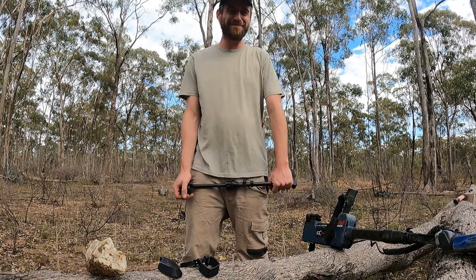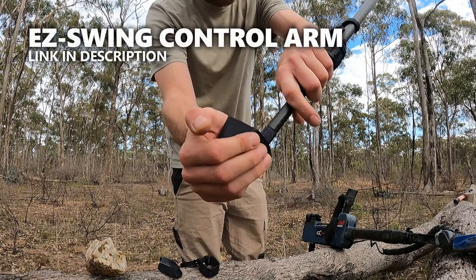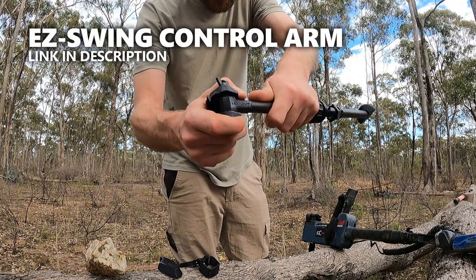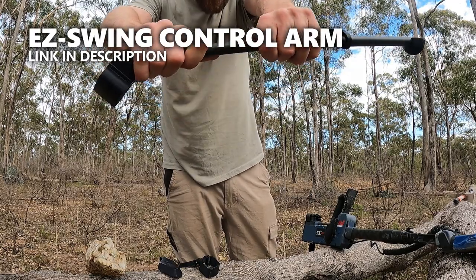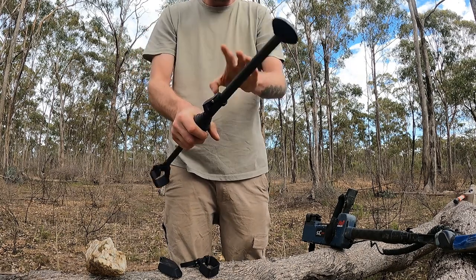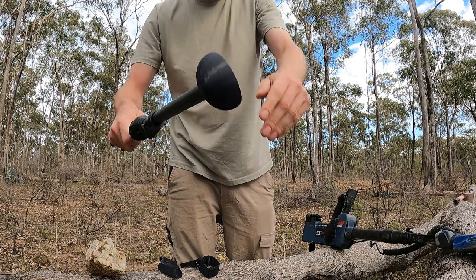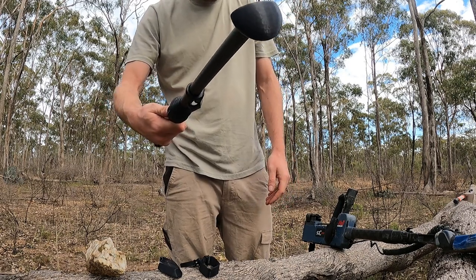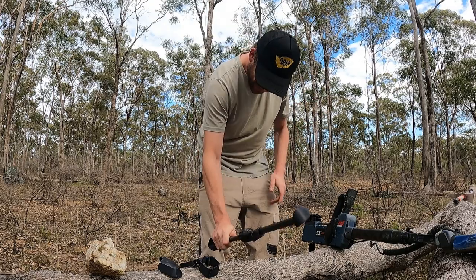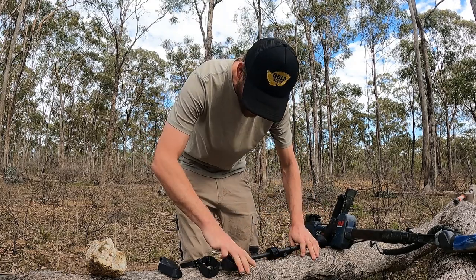One thing I really wanted to demonstrate today was just how strong these are. Because they're made out of nylon, they're a lot tougher than other 3D printed parts. They've got these carbon fiber shafts and really tough nylon ends to them. They seem to hold up to whatever damage you want to throw at them.